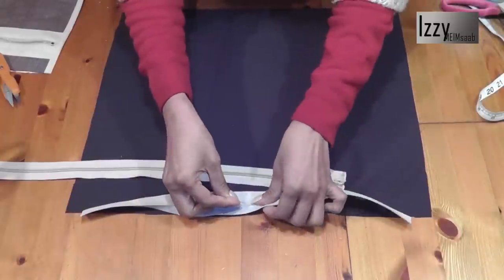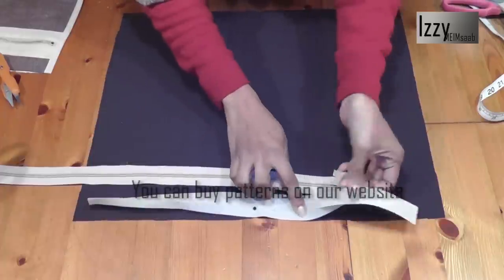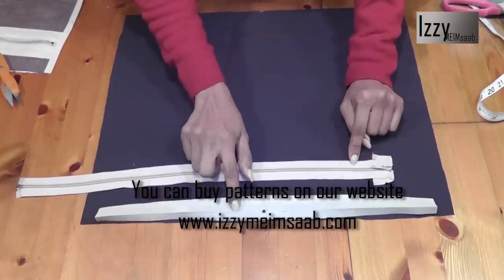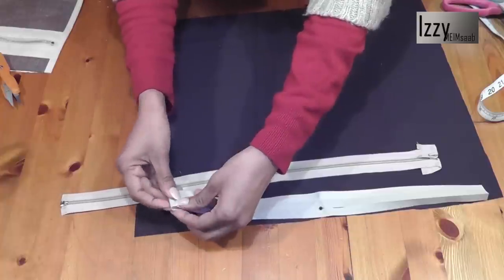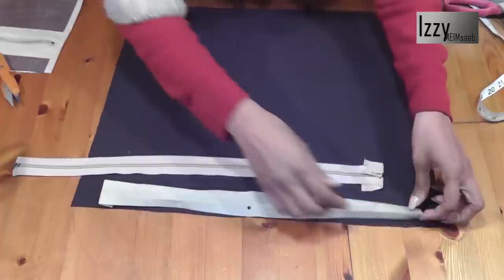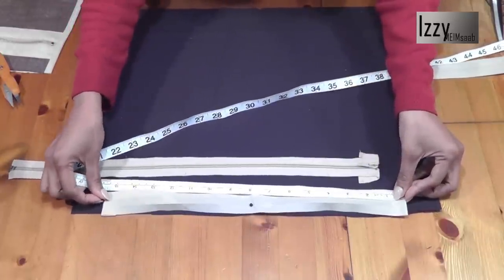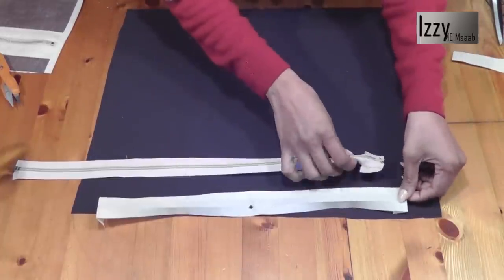Place a pin, open it up like so. Now we're going to attach the zipper to the bottom of this bias binding. At each end, fold an inch on either side so it's neatly finished. When you measure this, it should measure 15 inches. If it's not 15 inches, go ahead and fold a little bit more on either side.